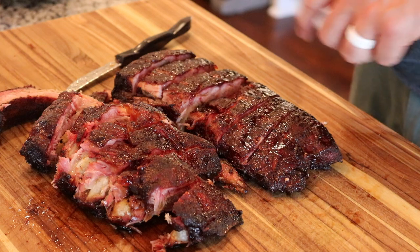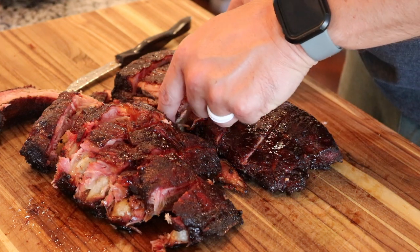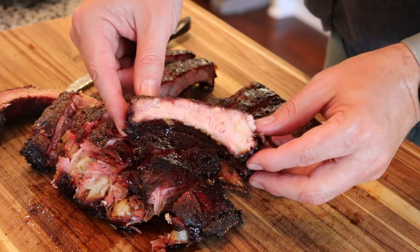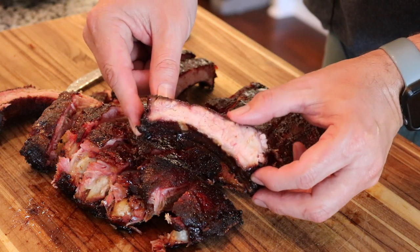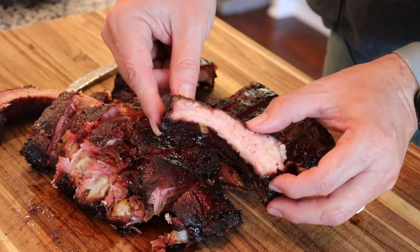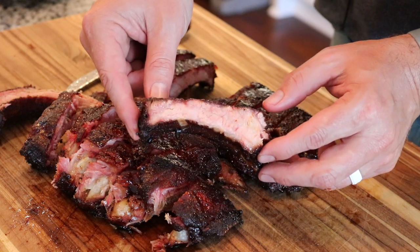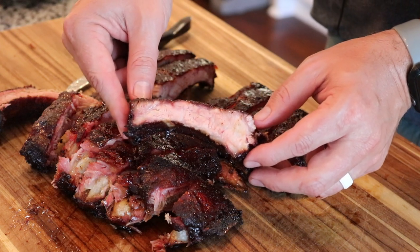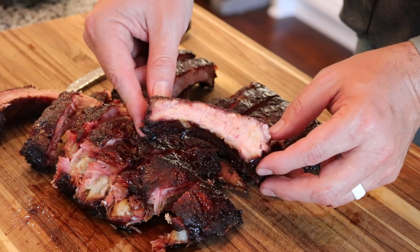I went ahead and sliced up one of these racks of ribs. Look at how amazing this looks — super, super juicy and tender, with a nice little smoke ring. Going to have some of my favorite taste testers let us know how the pulled pork and the ribs are.